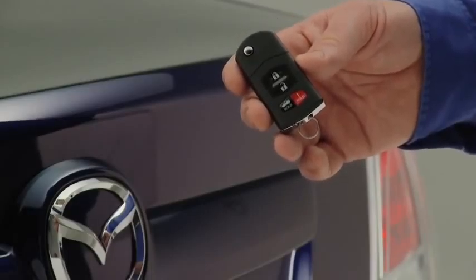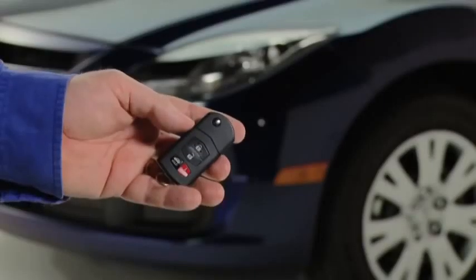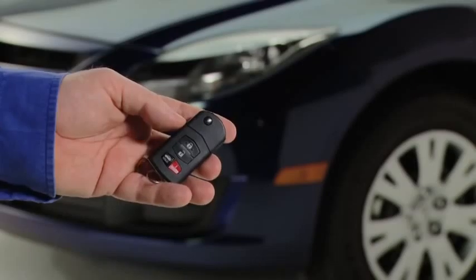To open the trunk, press and hold the trunk button until the trunk lid opens. To signal for attention in an emergency, press the panic button for 1 second.